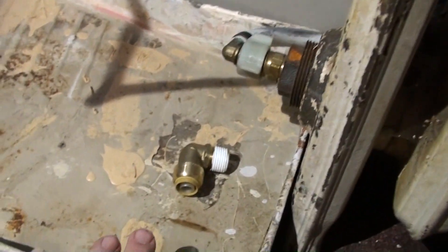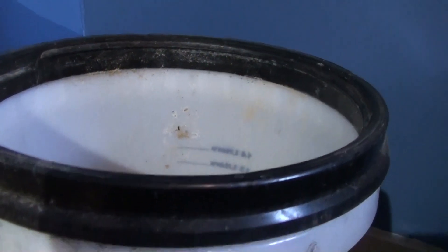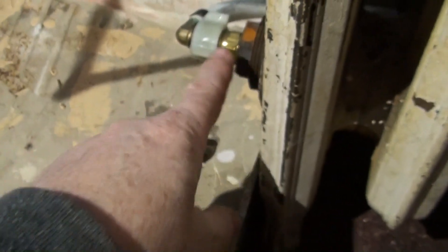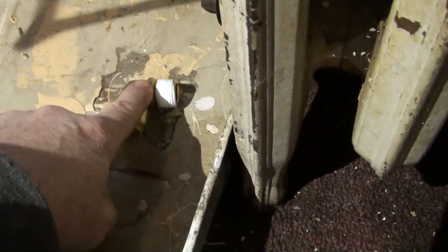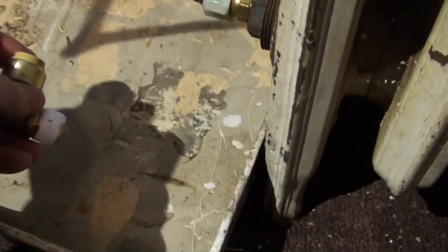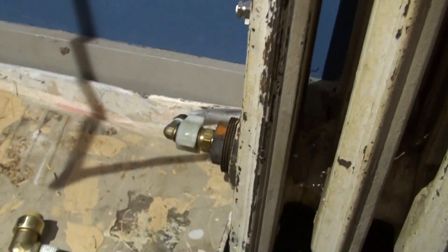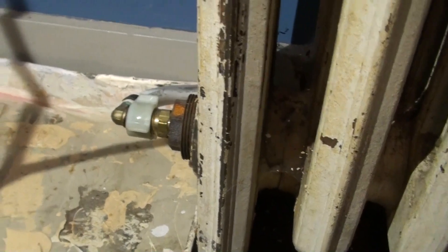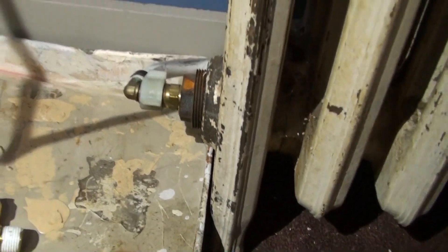I have this tray to catch whatever water comes out here, and I have a bucket with a hose if water comes out of there. I'm going to stick my thumb in there and keep it until I get the new joint on. I've already put the Teflon on so I don't have to mess with that. Hopefully this happens quickly and easily — though those are words I use a lot and it never pans out quite that way. Wish me luck.